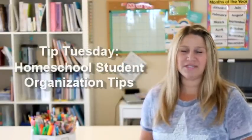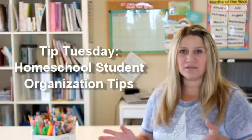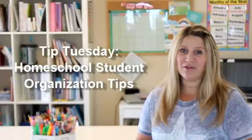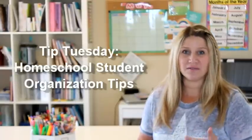Hey everyone, welcome back to my channel. This is Erica from Confessions of a Homeschooler and I'm back today with another Tip Tuesday video. Last week I talked about how I organize all of our teacher's supplies, my manuals, and some record keeping tips. Today we're going to be talking about how I keep my student's supplies organized, where I put all their workbooks, and how I keep everything flowing.